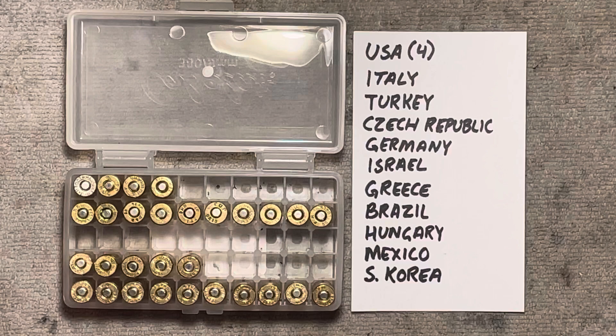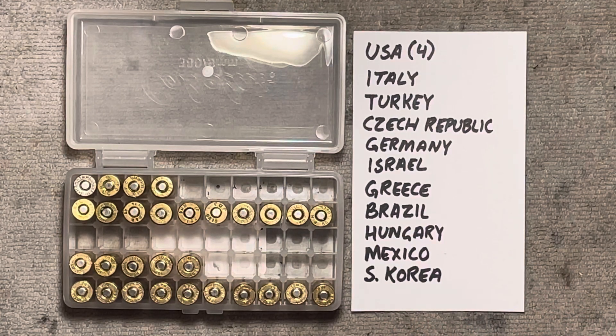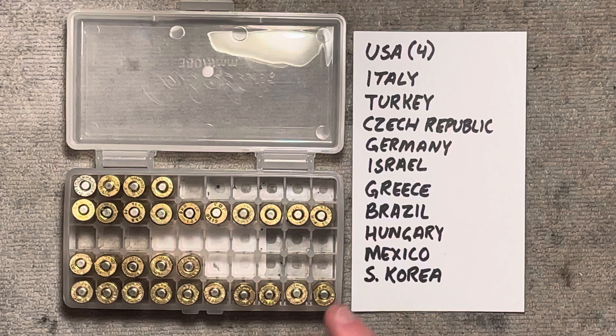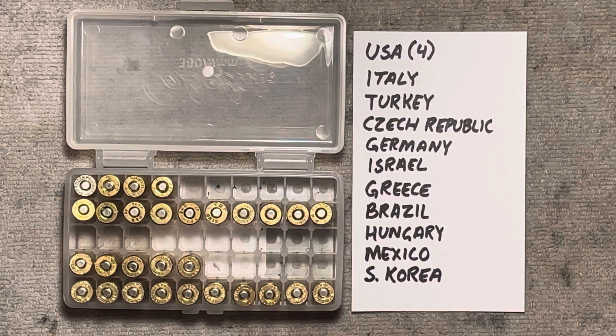So huge variety there — kind of your worst-case scenario of mixed brass. These were loaded on the progressive press by alternating our standard PPU batch and our mixed batch back and forth in a case feeder. So anything that might have happened in the powder hopper as far as powder settlement as the press was running should be evenly spread throughout both samples.